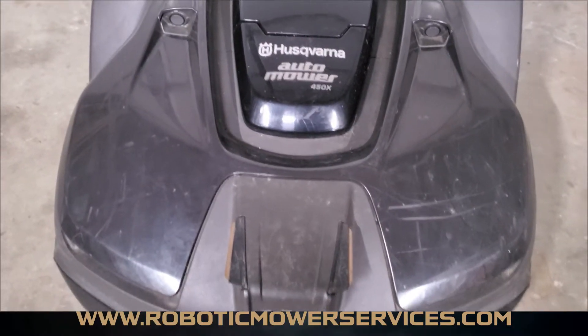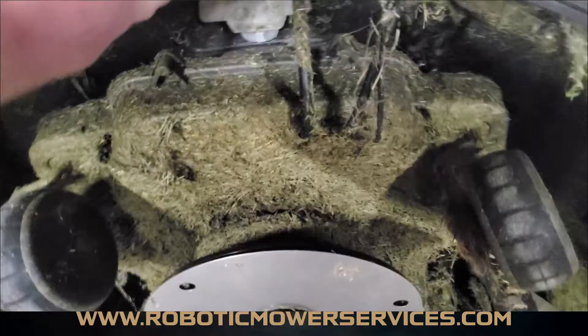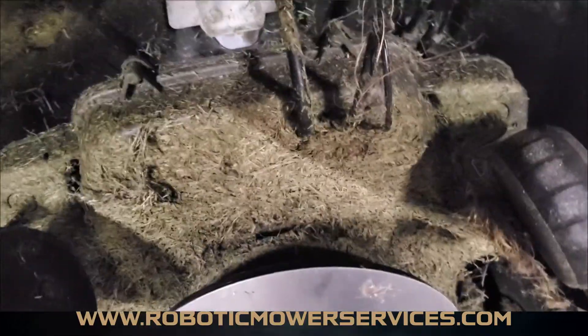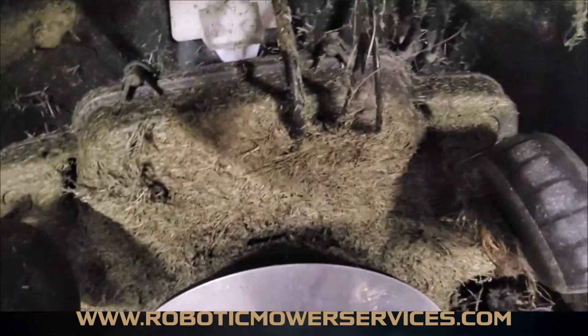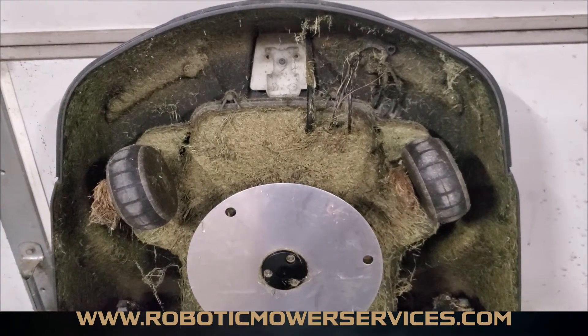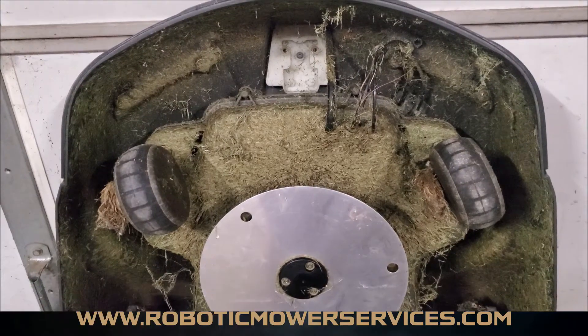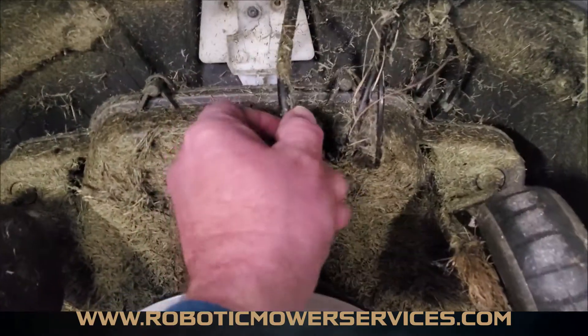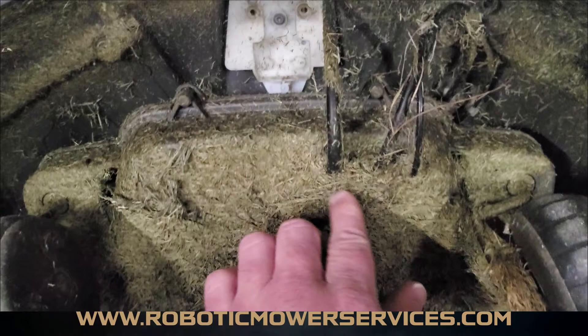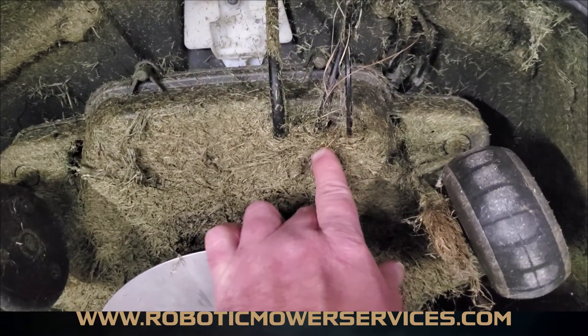To start, flip the mower up. You will have wires here that go from the top cover into your lower chassis. It doesn't matter if you have a 400 series, 500 series, or 300 series mower — you're always going to have at least the one wire for the charging plates going in there. And believe it or not, under all this grass there are grommets.